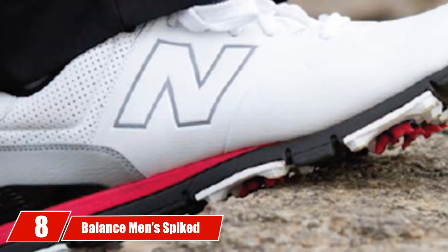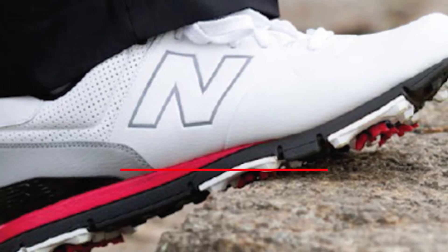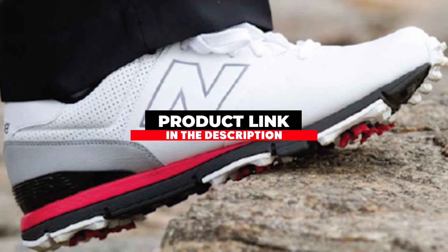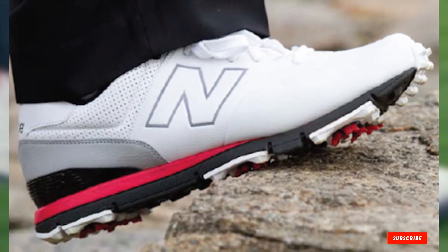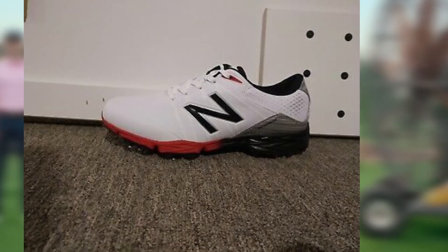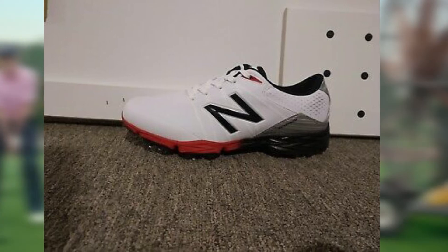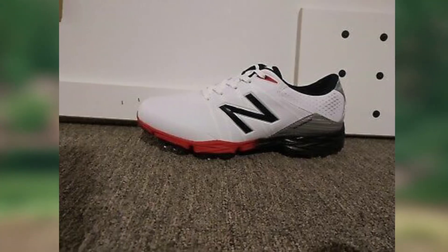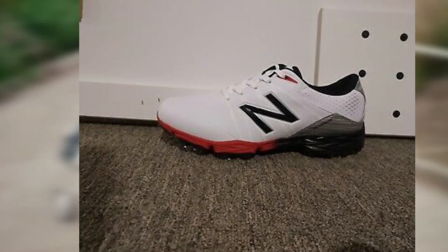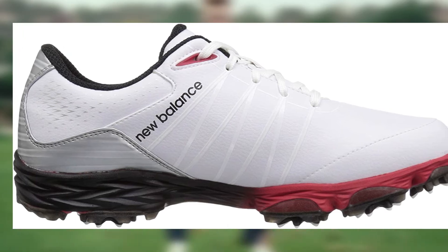The number 8 position is held by the New Balance Men's Spiked Comfort. If you are looking for a pair of wide golf shoes that are also pretty slick looking, check out the New Balance NBG 2004 Spiked Comfort Shoes. The design of the NBG 2004 golf shoes is pretty modern — there is no mistaking that they are golf shoes, but they make the statement with a little more flair. The design also includes Champ Slimlock Removable Cleats.